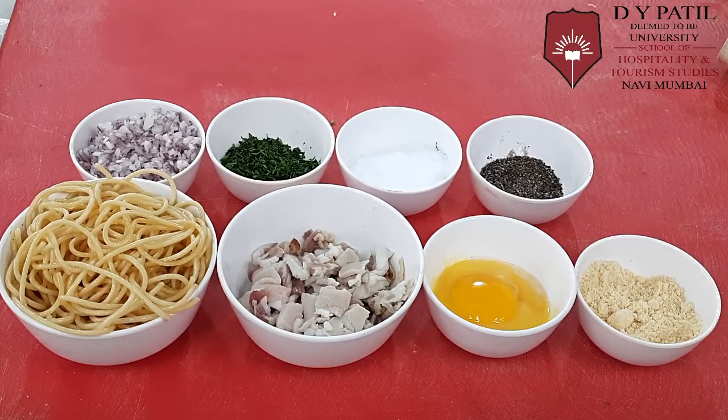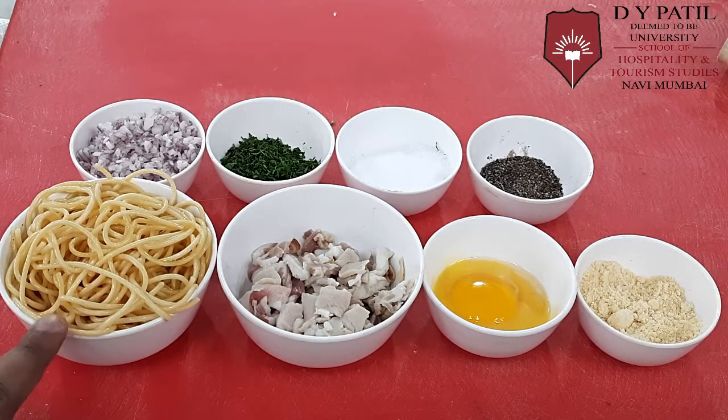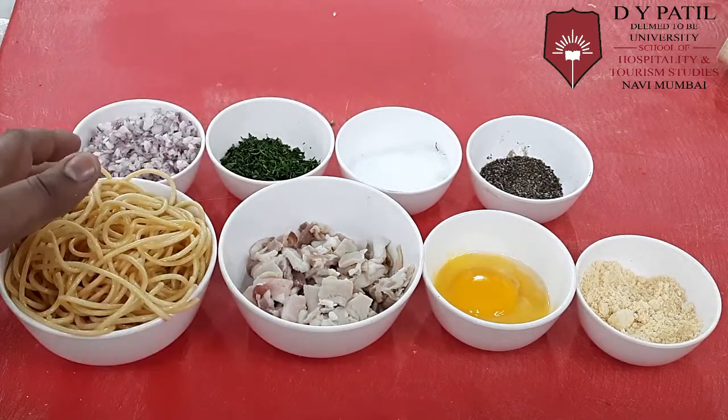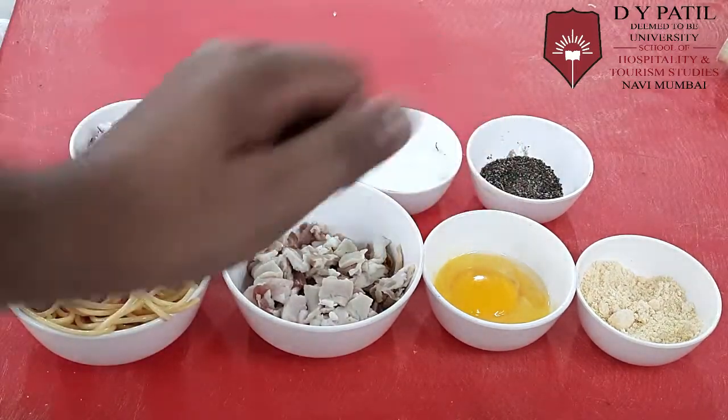Ingredients for Spaghetti Carbonara: we require spaghetti, blanched al dente. We require bacon, egg yolk, cheese, onion, fine chopped parsley, salt and crushed pepper.